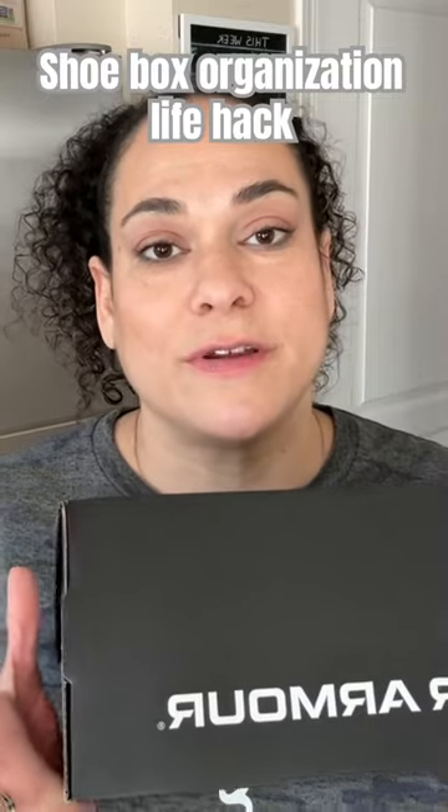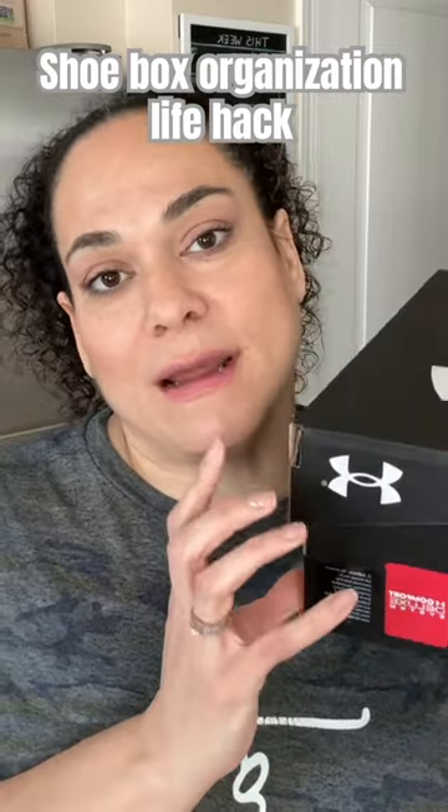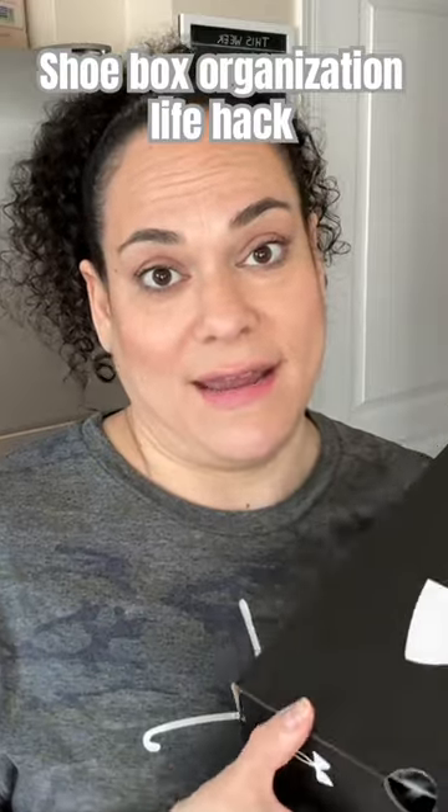They are just the perfect size, the perfect little square. I use these inside my kids' drawers — I've used them to organize toys before — but the cool thing is you can upcycle them. If you're into crafting, you can vinyl them and make them look pretty, or you can just keep them looking the way they are.